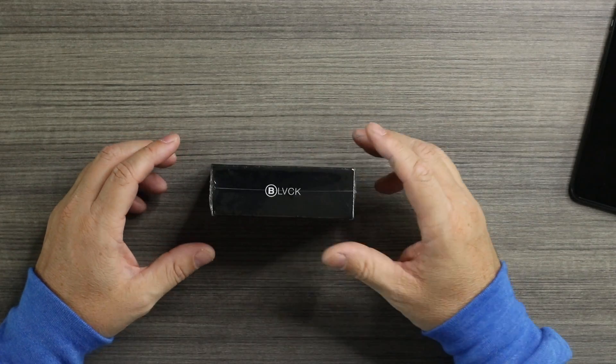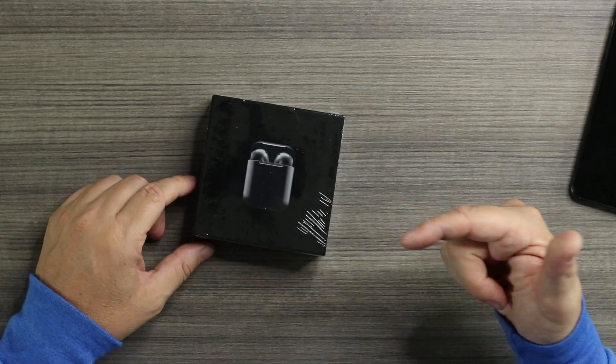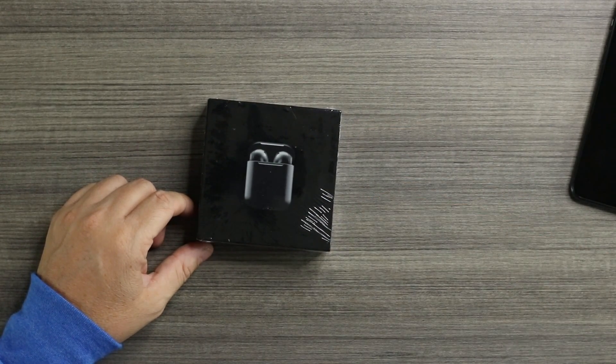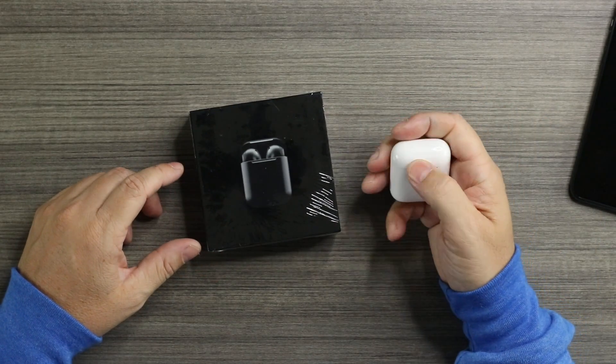What up guys, Digital Slang. Today we're talking Black Pods 2.0 — these are AirPods knockoffs, this is the second version. Black is spelled with a V instead of an A. We're going to take a look at the matte black version. They support wireless charging and are a one-to-one knockoff of the AirPods that we all know and love.